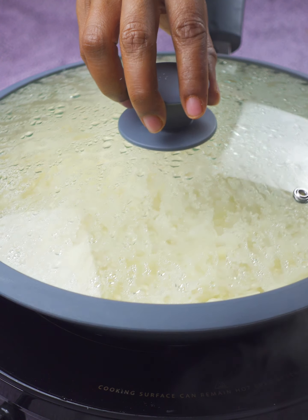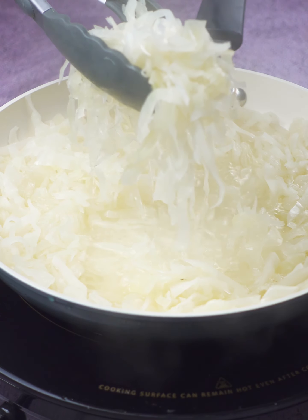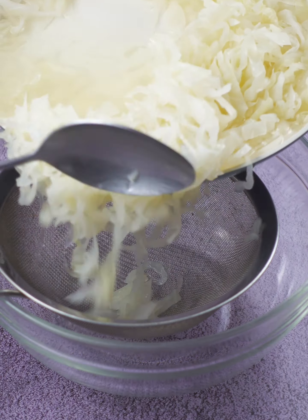Let's check on our cabbage. Has it been five minutes? Perfect. We take it off the heat and drain it in a colander.